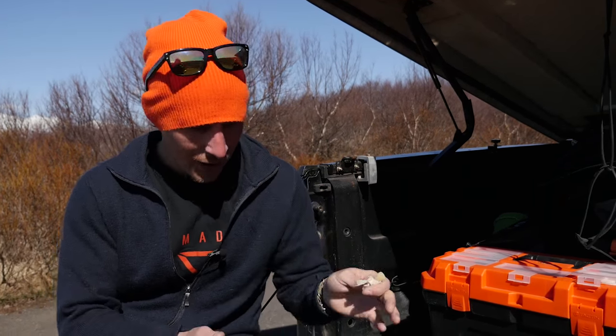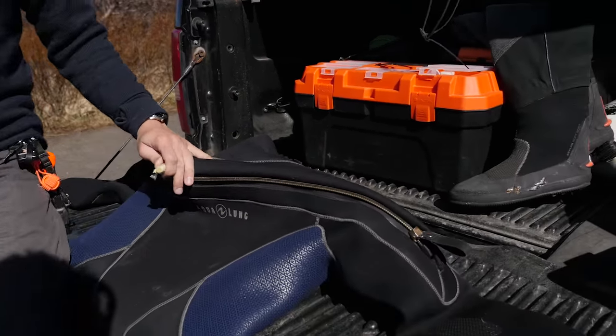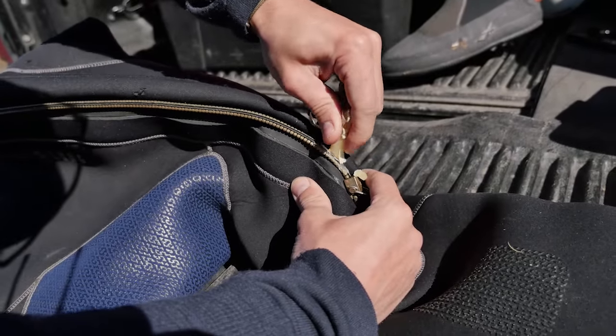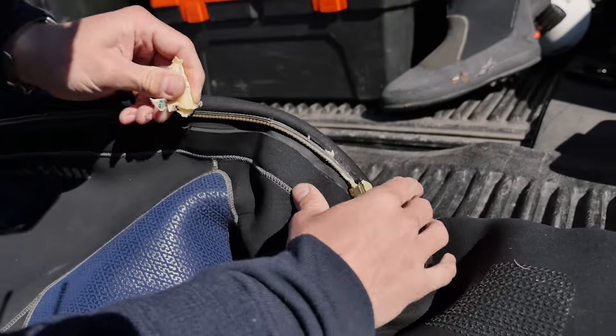All you novice drysuit divers out there, you're probably wondering why I'm holding a piece of wax and sitting on my drysuit. What I'm going to do is apply the wax along the zipper so that this thing opens and closes easily. Take the wax like this and apply it onto the zipper, making sure you get it inside all of the metal teeth.